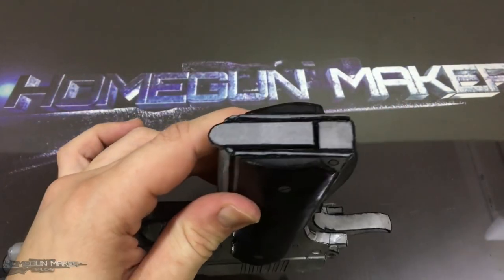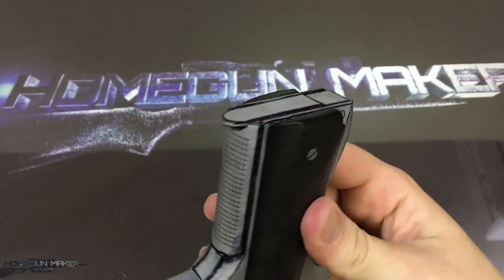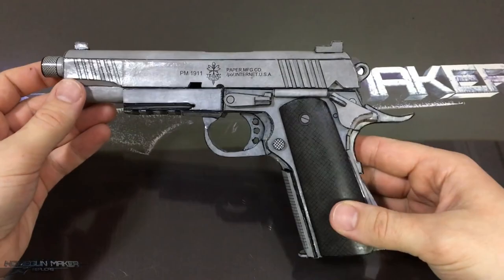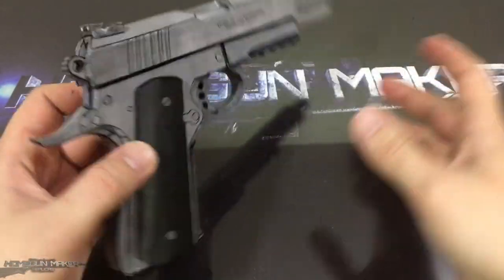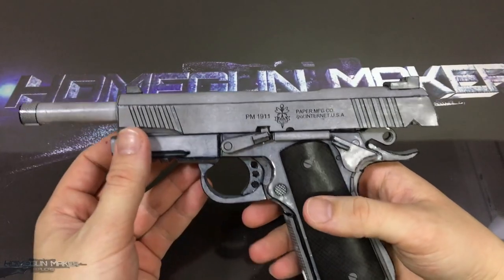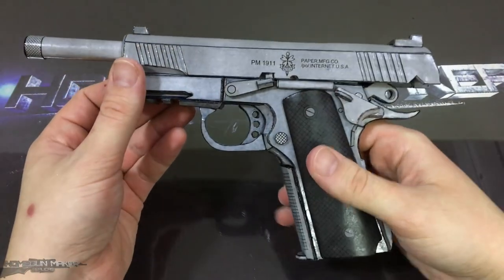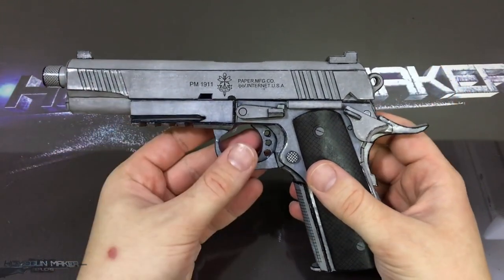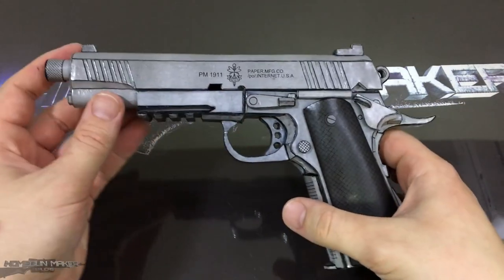And our gun is finished. As you can see I have traced all the outlines with a black marker — you don't have to do this if you don't want to. In the end I have sprayed a bit of transparent varnish on it so it seals it and protects everything, and gives this shiny finish. So thank you very much for watching. If you have watched it until the end, please leave a comment below, and if you liked it, please hit the like button, subscribe, and share this video with your friends. And I see you on my next video.